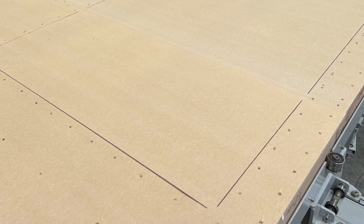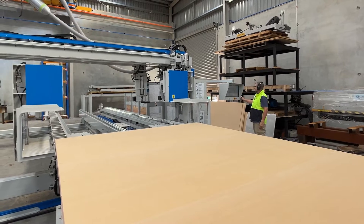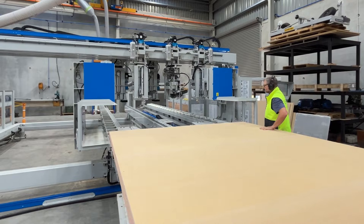Cutting tabs rather than complete cuts makes the wall panels easier to transport, and you'll have reduced waste at your factory as the cuts can be punched out on the construction site. Once you have a finished frame, you can then move on to the next frame.